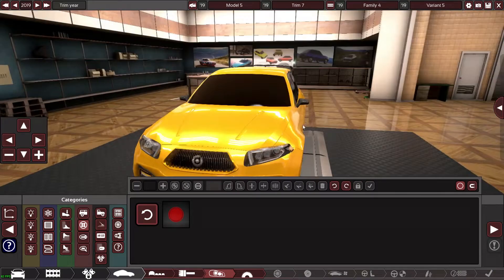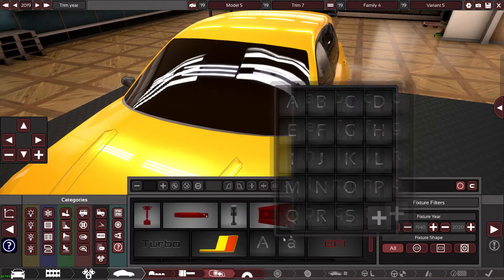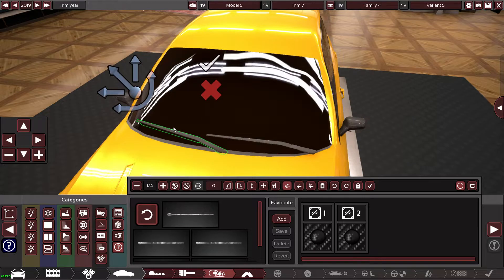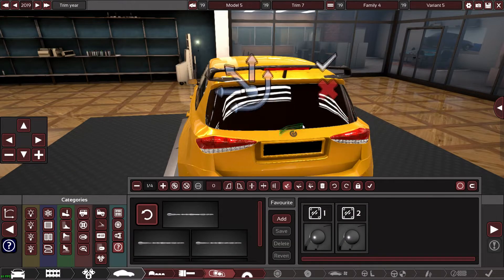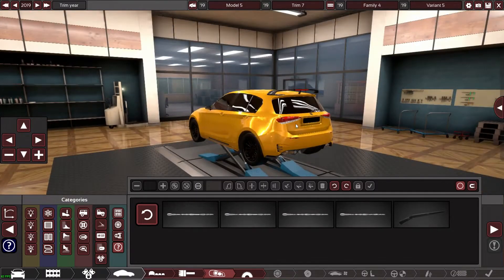Also I've noticed in my miscellaneous features I've got windscreen wipers, which is decent — every car needs windscreen wipers! I'm going to put some of these bad boys on — oh mate, that looks so sick. Little details like that just look cool. I need one on the back as well.